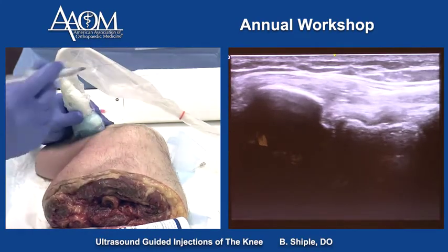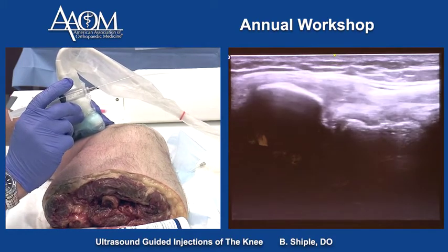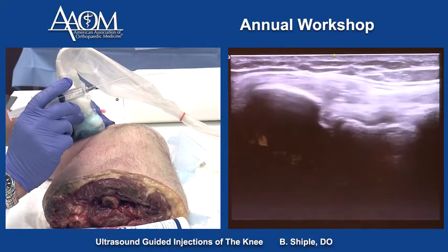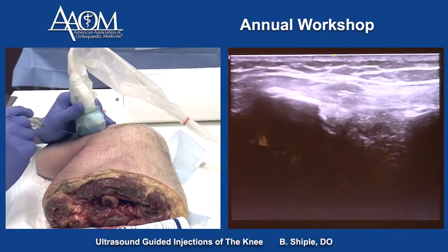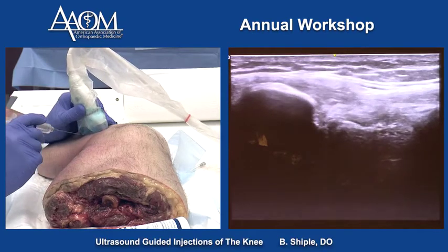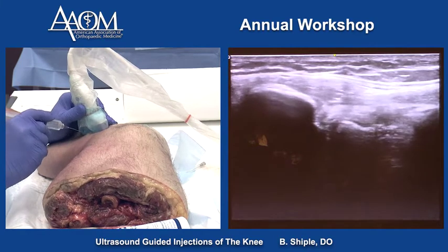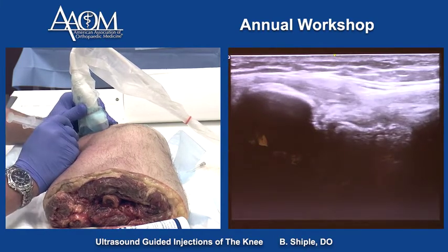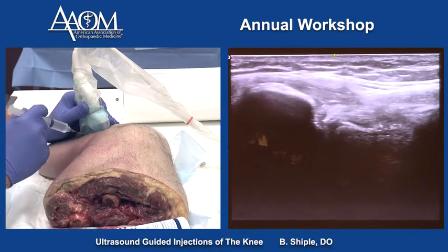If we wanted to get into the tib-fib joint, the proximal tib-fib joint is right in the middle of the screen. We can access that for an unstable tib-fib joint in short axis. I'm in the joint right there, and we can put a little fluid in there.